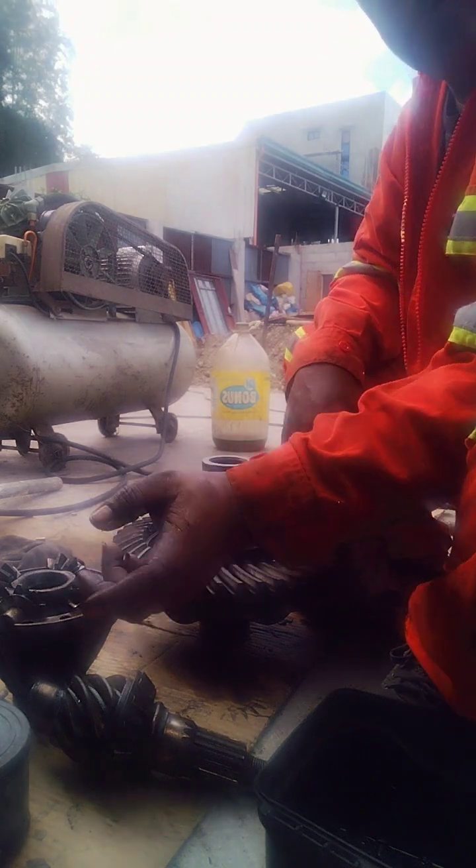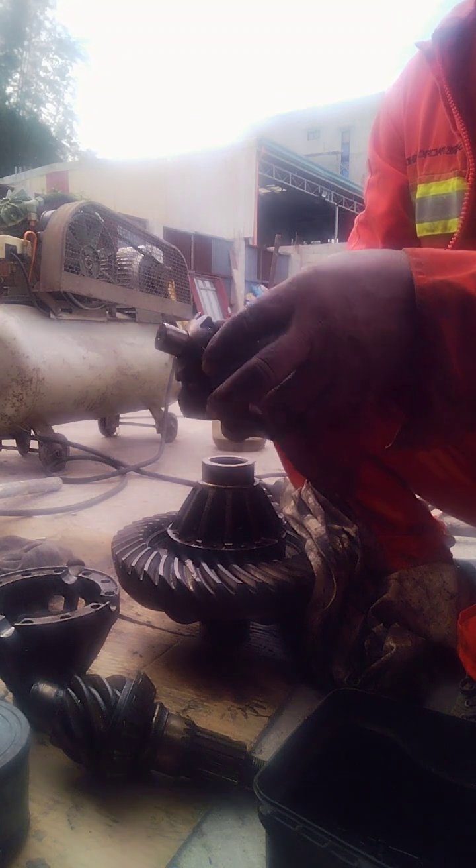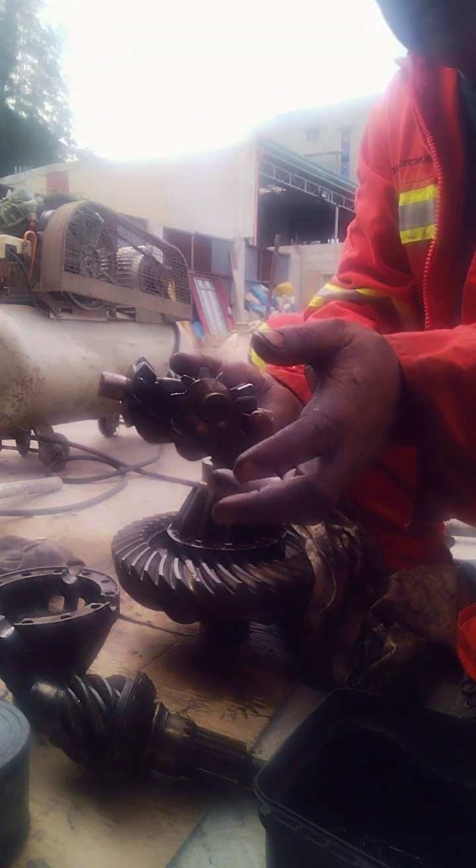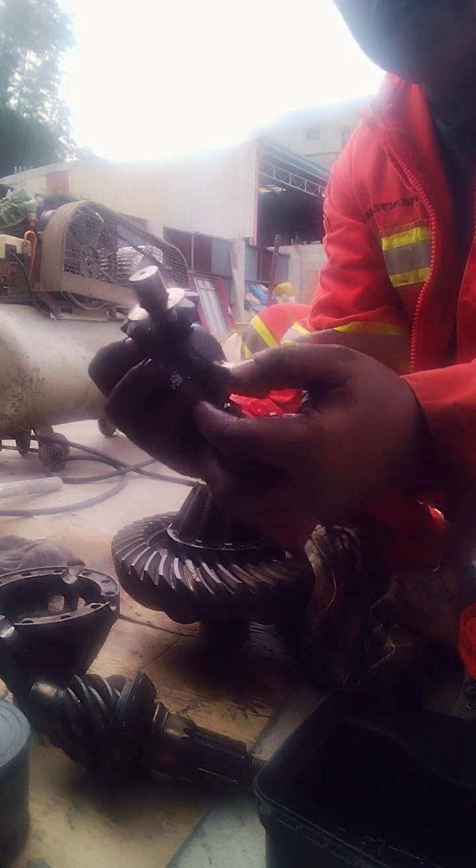Ito mga ginawa kong mga ka-shooter. Kasi mayroong luma dito na differential, kinagkahuyang ko na lang ito, hindi ko na binalik. (These are the shooters I made. There was an old differential here that I just disassembled and didn't put back.)